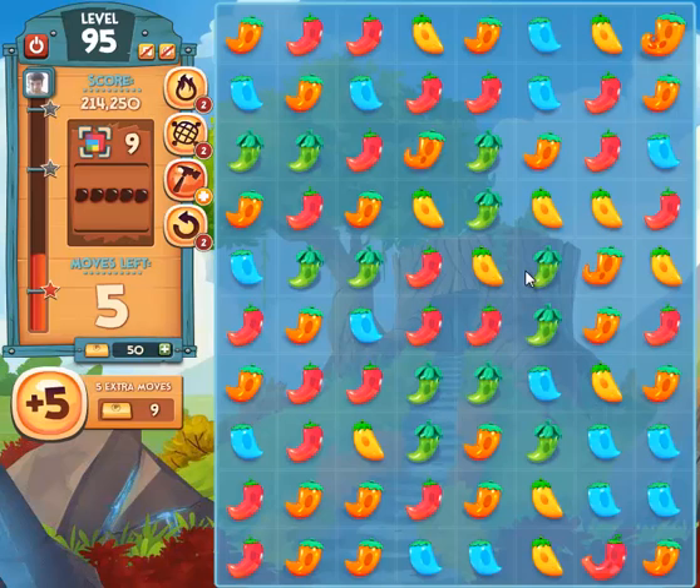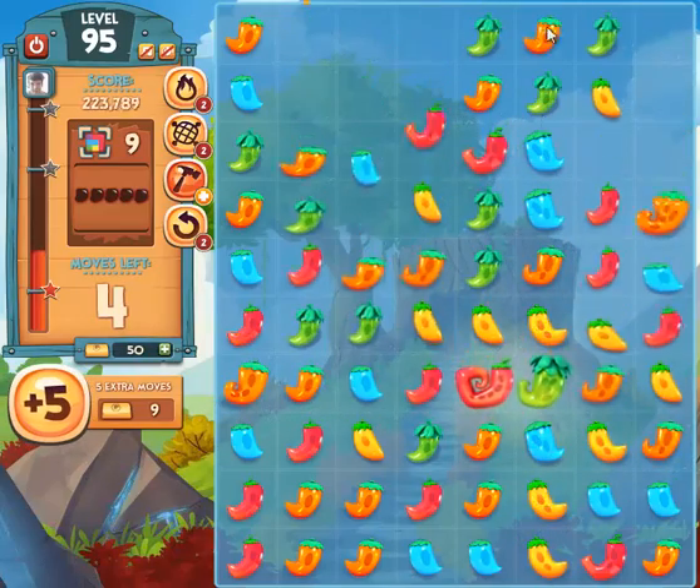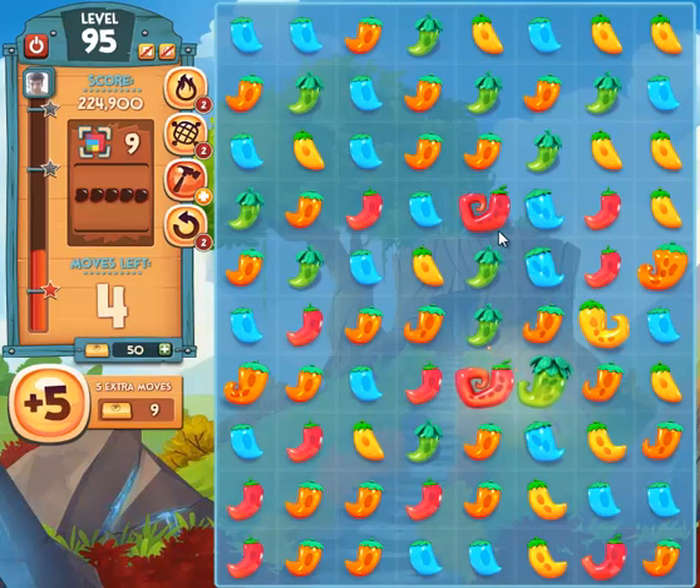As well as making them in the shape of T's, you can also make them in the shape of L's. This is two peppers of the same color here, two peppers of the same color here, and the fifth one that'll fit in between. So whenever I combine those, the same thing happens that happens with the T — it sends off two shock waves and creates a lot of good stuff to happen on the board.